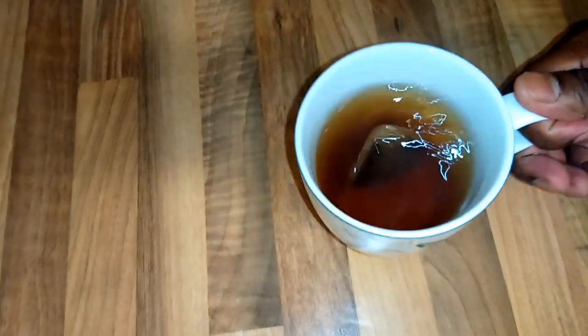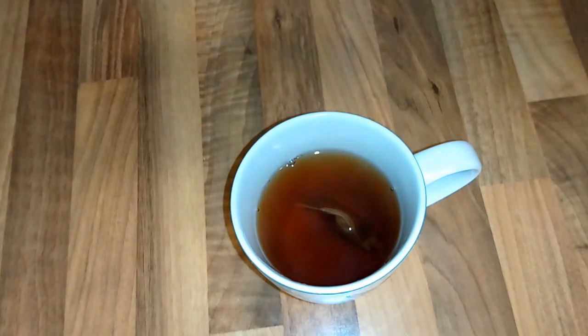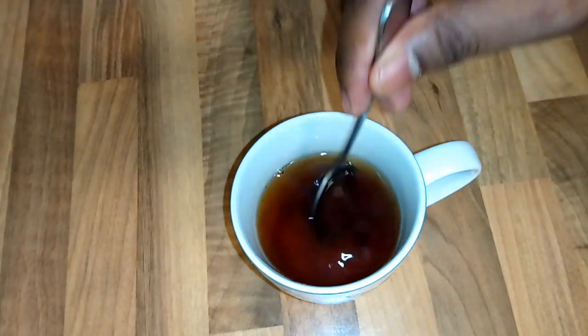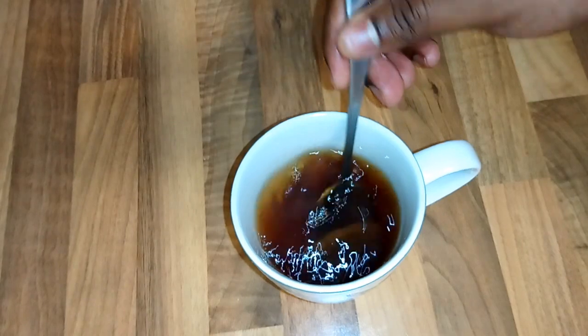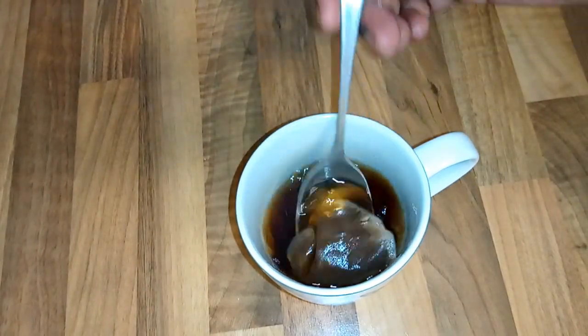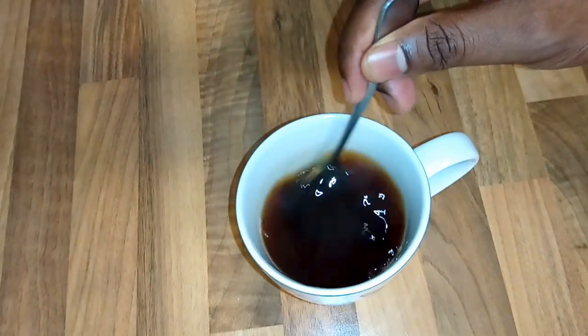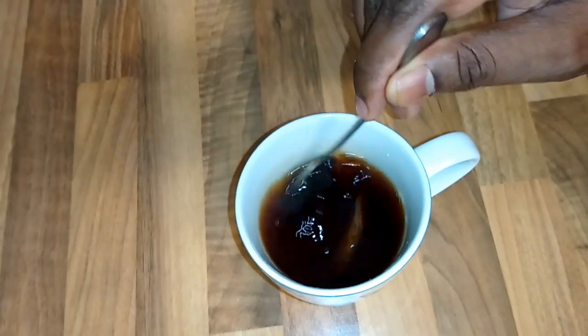After two minutes, as you can see, the color is coming through very nicely. I'm just going to stir a bit. As you can see, the color is really, really coming out, and I'm also getting the flavor of the tea.